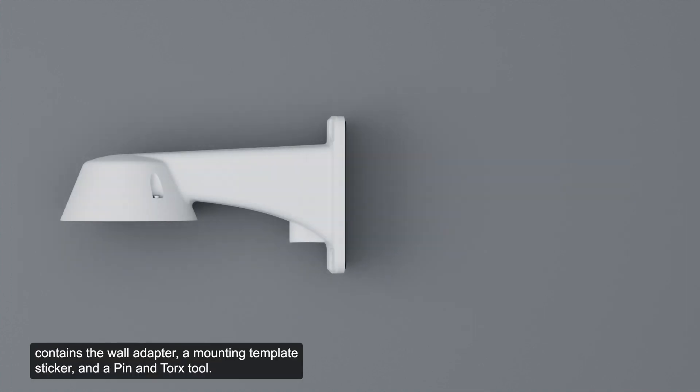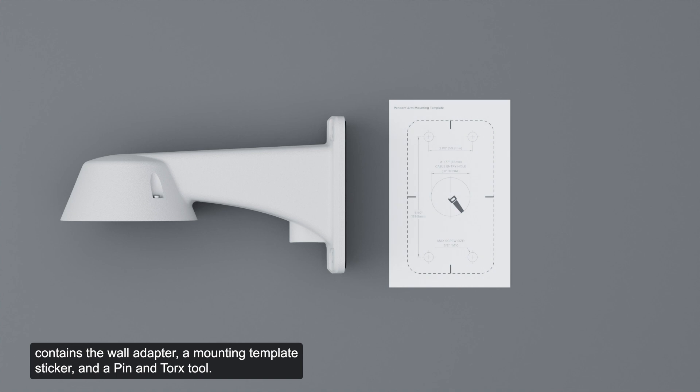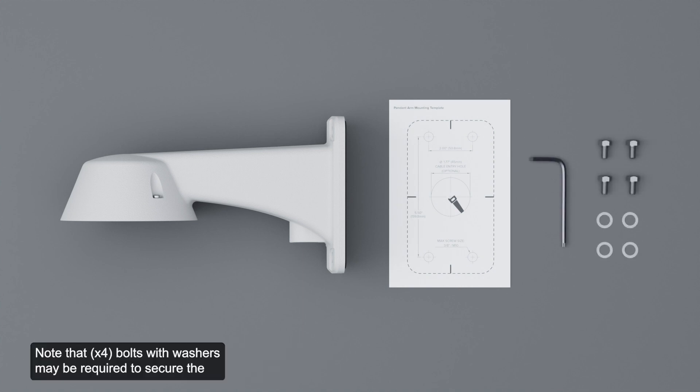Ensure the wall mount adapter package contains the wall adapter, a mounting template sticker, and a pin and Torx tool. Note that bolts with washers may be required to secure the wall mount adapter to the desired surface and are not included in the package. Note that the conduit pipe and thread seal tape are also not included for a conduit installation.